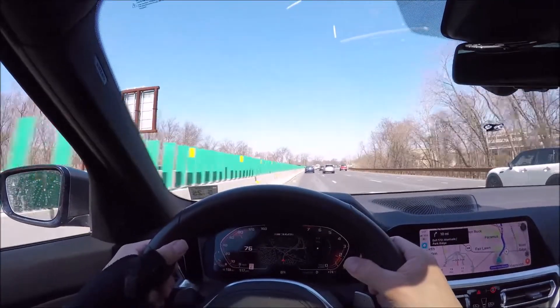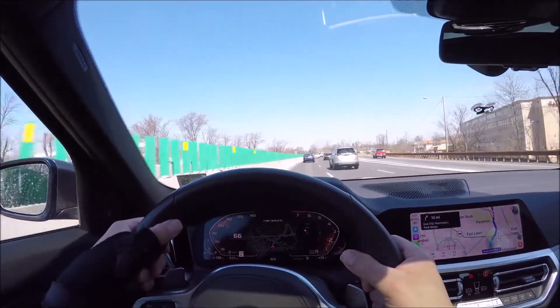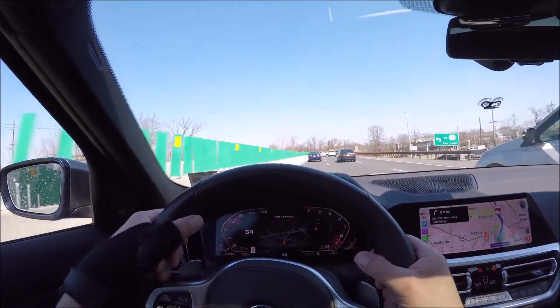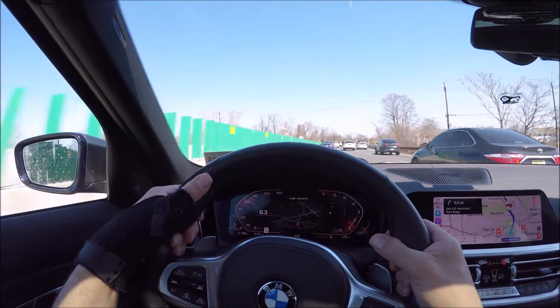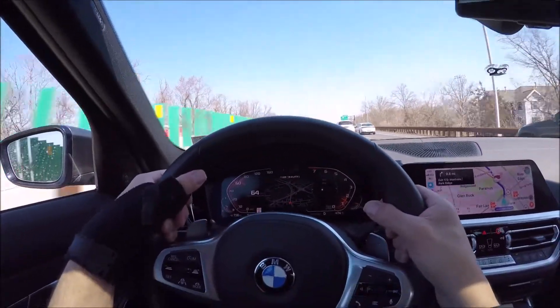All right guys, it's Glenn from glennscarcollection.com. We had some heavy rain last night but there still seems to be some salt on the road. Anyway, I wanted to show you how the adaptive cruise control works and the lane keeping assist works.